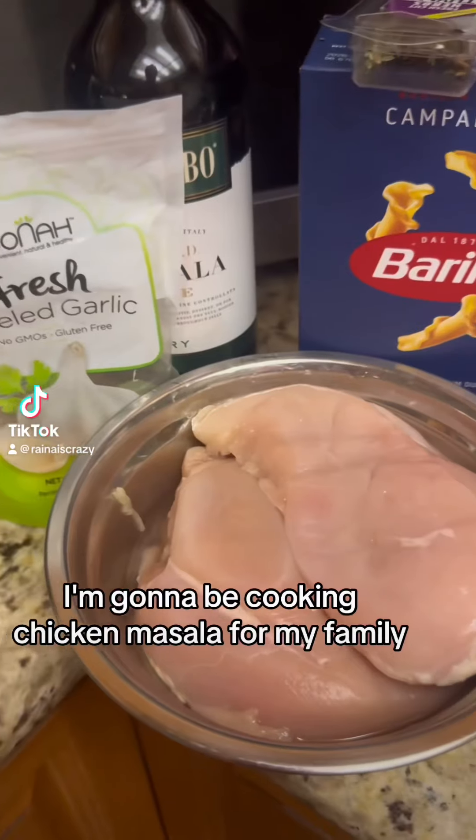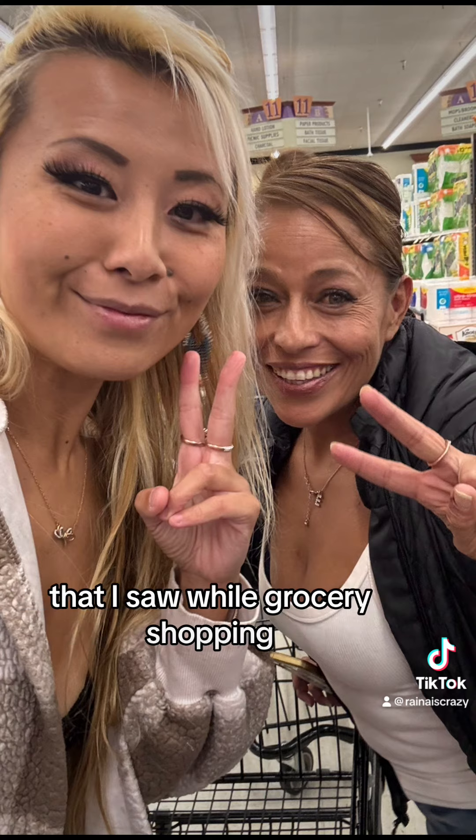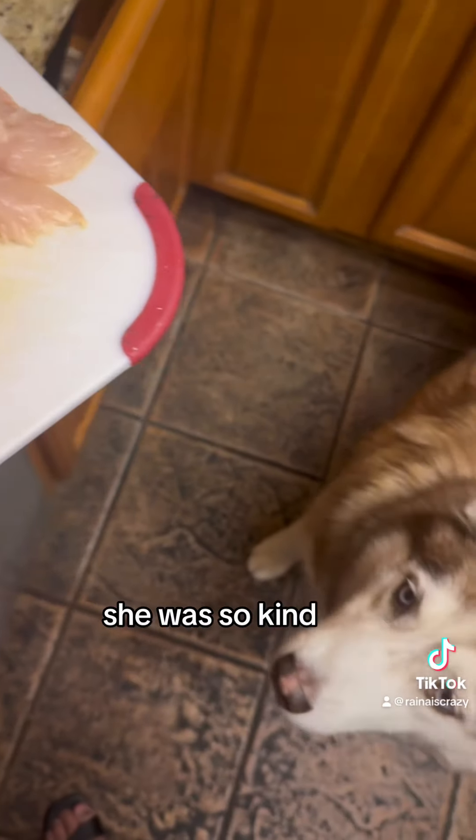Hey guys! I'm going to be cooking chicken marsala for my family and I first want to give a shout out to this sweet lady that I saw while grocery shopping. She was so kind. Anyway,